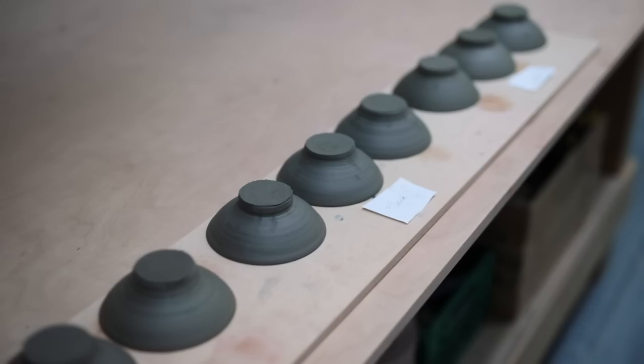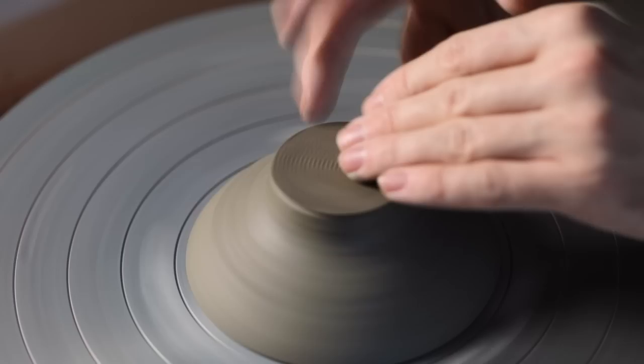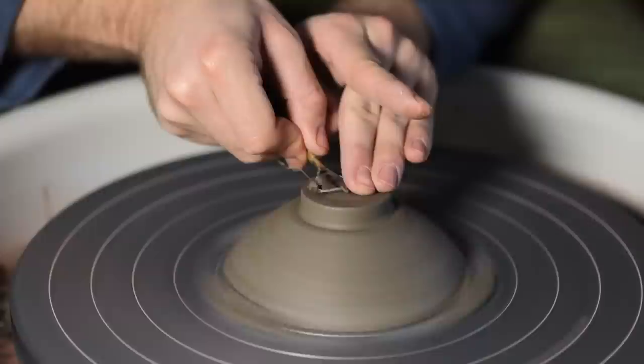Sometimes before trimming begins, if I notice the interior curve isn't quite right, I'll quickly tap-centre the bowl the right way up and scrape over the surface with the same kidney used before. The bowl is then placed upside down on its rim and gently tap-centred again so it's spinning right in the middle of the wheel. I press three lumps of soft clay around the rim to secure it in place, then measure the bottom so I know how wide the foot needs to be — these are four and a half centimetres across — and begin trimming the excess clay on the outside and forming the foot.